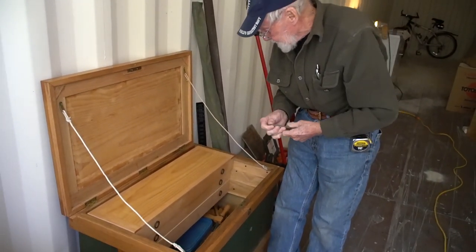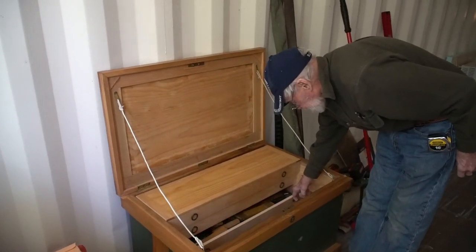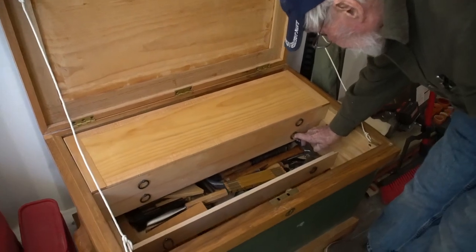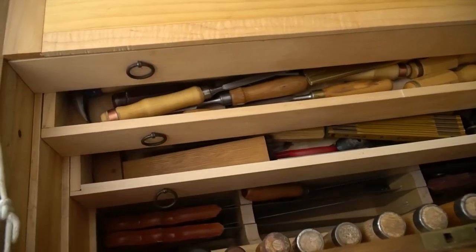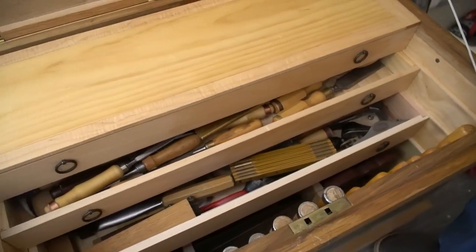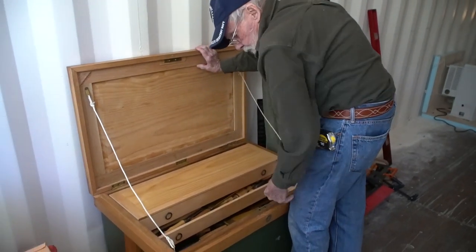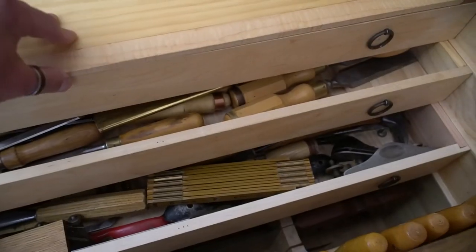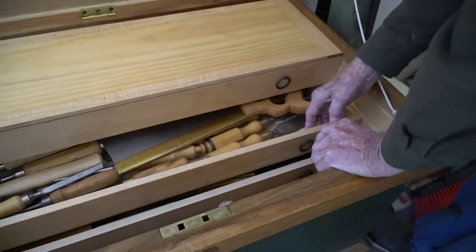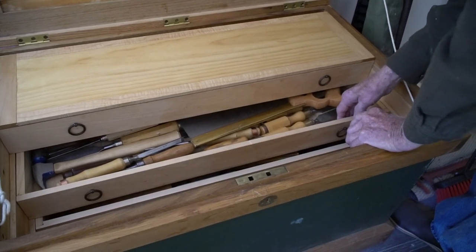I always like to show people what we used to work with. Yes, everything by hand — all by hand. With the exception that I did run my wood through a planer. It was rough wood when I started. This is white oak and this is pine. I tried to stay authentic — I used the old type fasteners. There are no screws in this stuff.